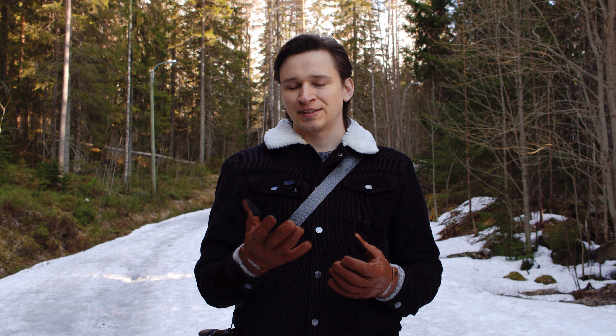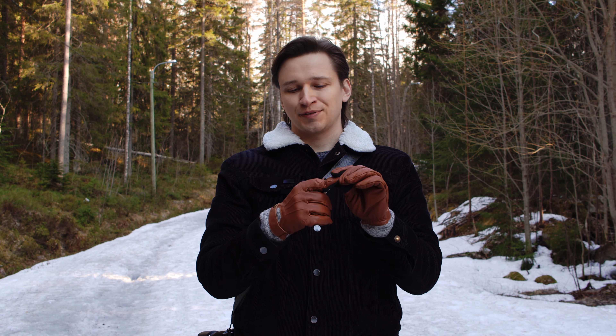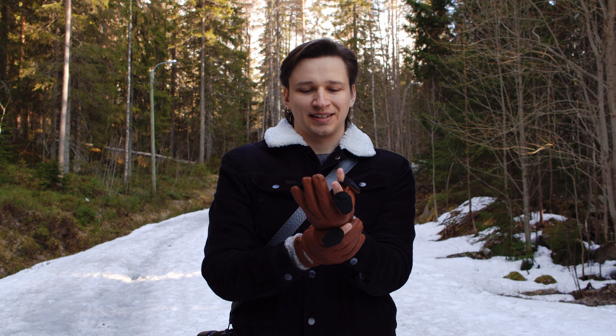The headline feature of these gloves are the index and thumb fingertips which you can open. They stay out of your way with these little magnets, which is neat, although those magnets are the only thing that I don't really like about the gloves.